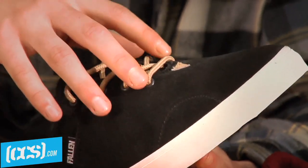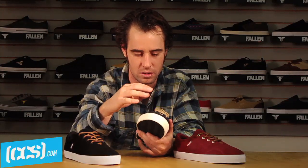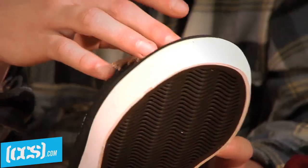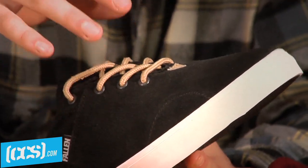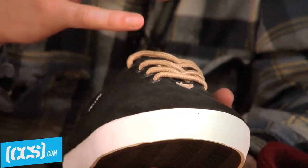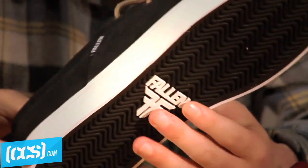The laces are up a little higher on this shoe so they don't rip as quickly for me, and the tongue is real thin so it doesn't put pressure on the top of your foot. It holds together really well — it doesn't blow out at all for me. That's why I always tend to ride this shoe; I can depend on it.